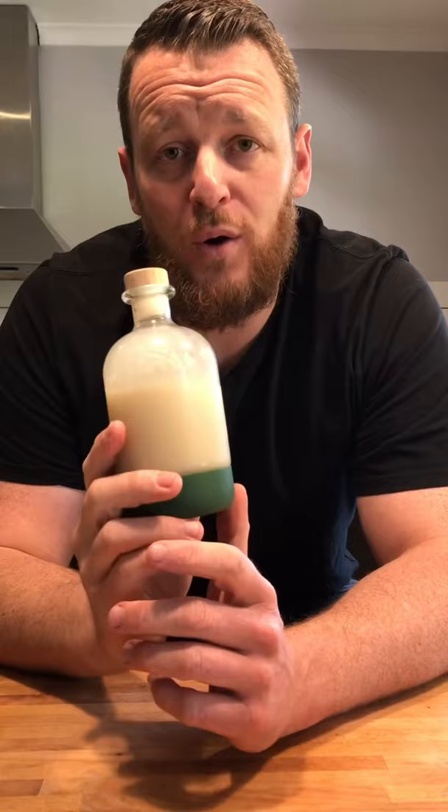Today we're going to be knocking out a simplified version of the 1944 Trader Vic Mai Tai. The ingredients we're going to be using: Apton Estate 8-year rum, our orange liqueur — here, Ferrand Dry Curaçao — house-made orgeat, which is an almond syrup (I'll leave a link in the description so you can find out how to make it yourself), fresh lime juice, and a touch of simple syrup.